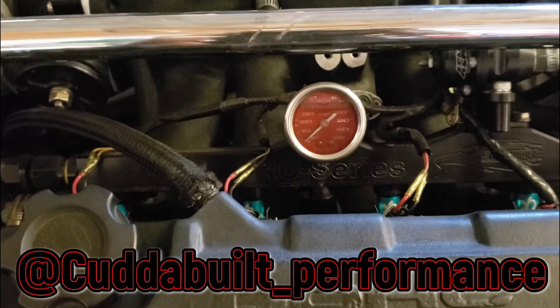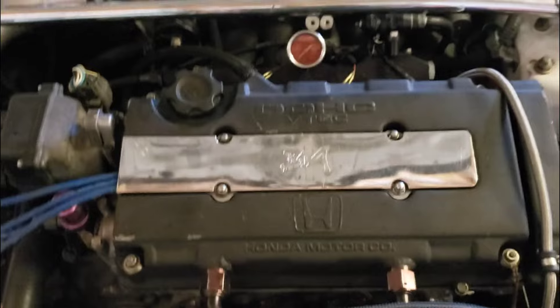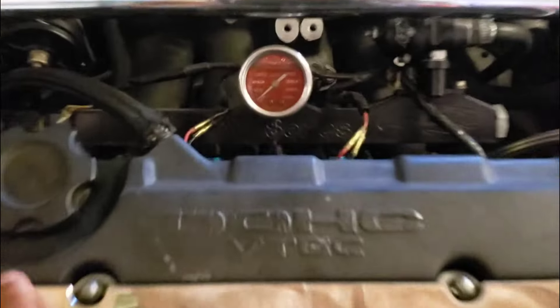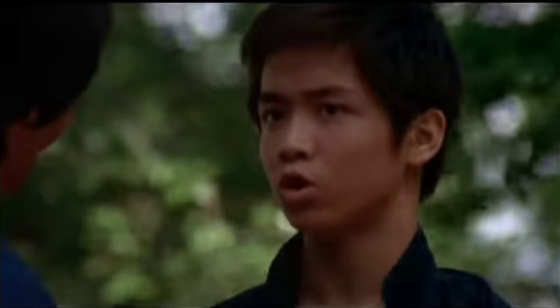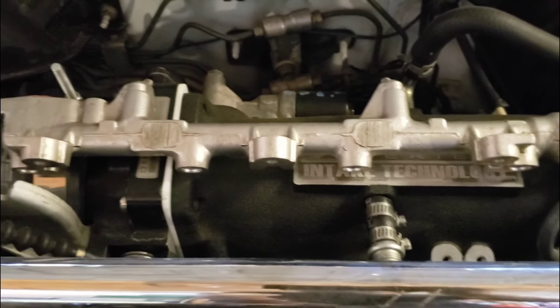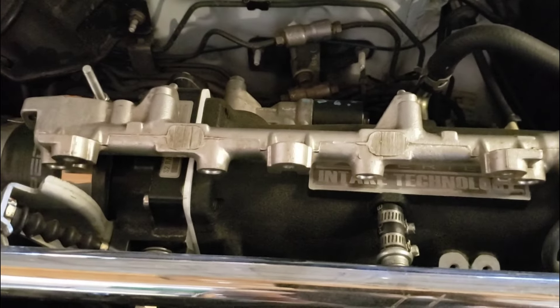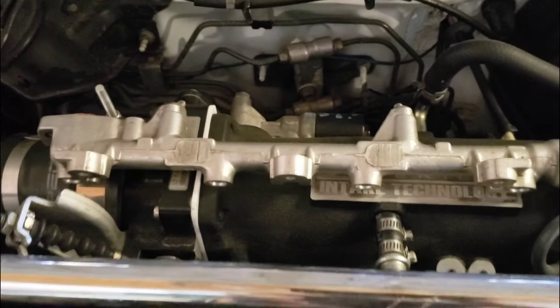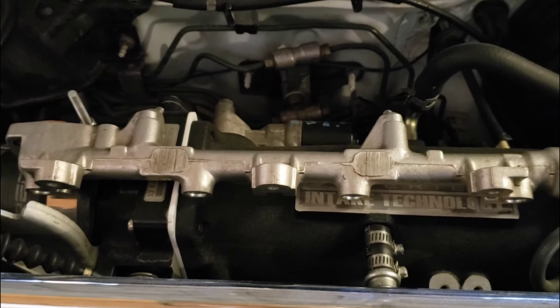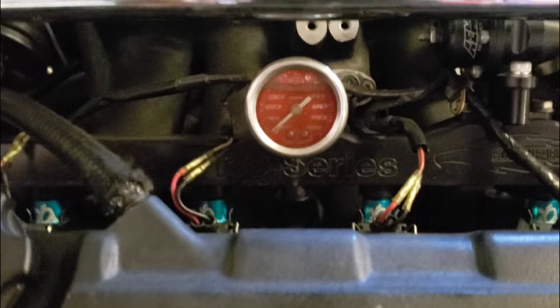I went the aftermarket fuel rail route because I'm turbo and trying to get as much horsepower as possible. But if you're not turbo and you've got a stock engine, do you really need a $200 aftermarket fuel rail? No. This is the stock GSR fuel rail — it'll work for LS or LS V-Tec too. I made almost 390 horsepower with a stock fuel rail. So if you've got a stock engine and you're just trying to get 200 horsepower, this stock fuel rail will get you there no problem. That's another $200 saved.